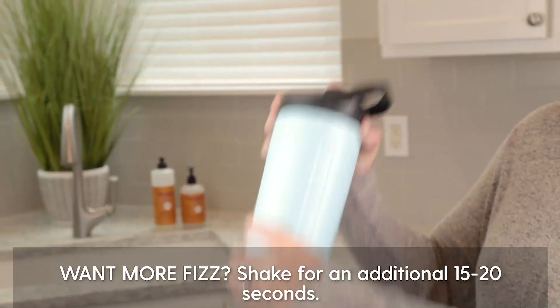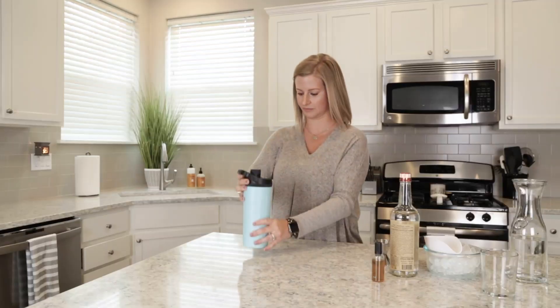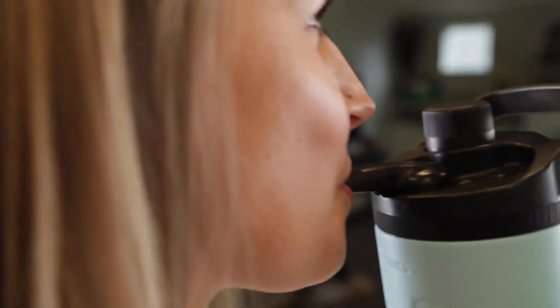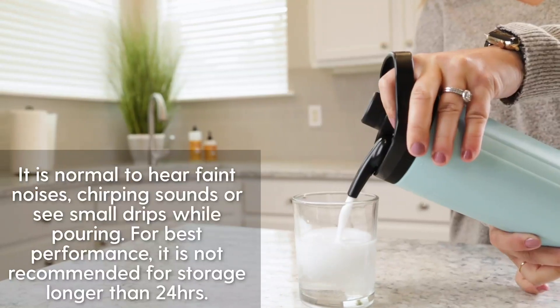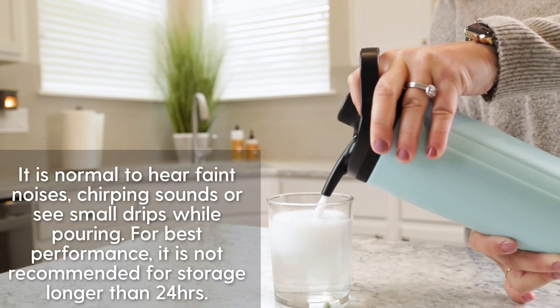Give it up to a quarter more turn until firmly tightened. Shake the Twist for 60 to 90 seconds — there should be ice rattling around after you're done shaking. Your Twist is now ready to use. Either rotate the spout and drink from it directly, or push the dispense button and pour into a glass. There should be enough gas to dispense all day until the liquid is run out.